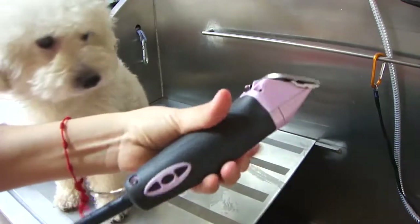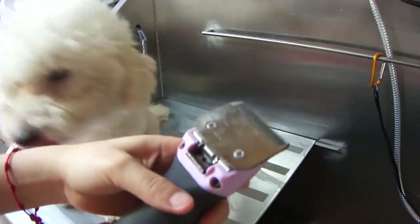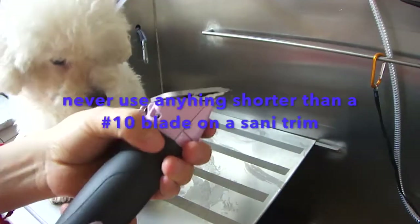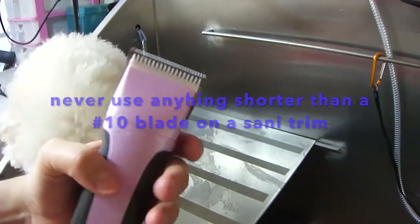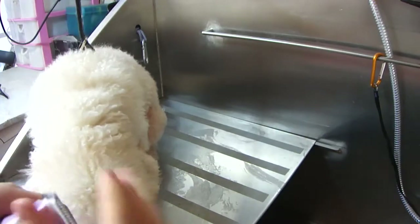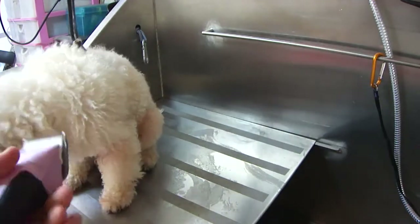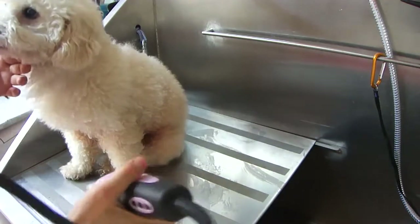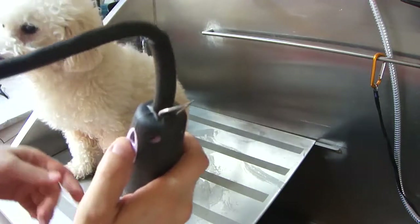I use the Andes 5-speed — it's pretty lightweight, I like it. And be careful when you trim because you can irritate the skin and it can be very itchy for them, so watch out for that. We're gonna start off by cutting out the corners of the eyes.